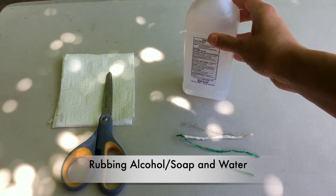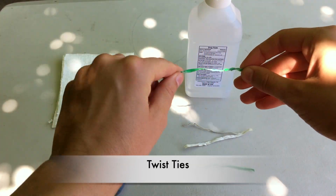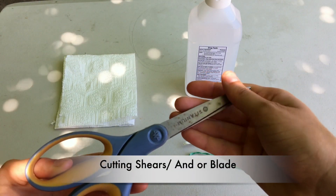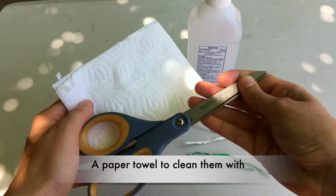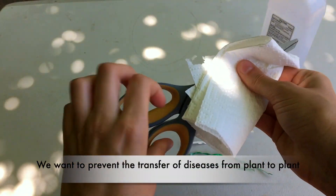To start, you will need rubbing alcohol. If you don't have rubbing alcohol, soap and water work just fine. The next thing you will need are twist ties — you can find these in the grocery store, I just found a few in my kitchen drawer. You will also need cutting shears or a blade; these are scissors, I just use what I had.